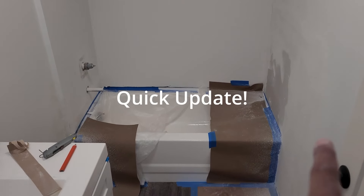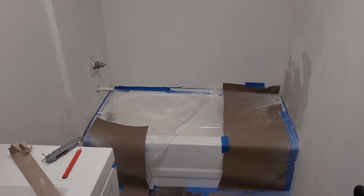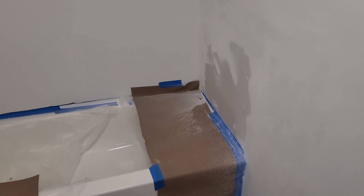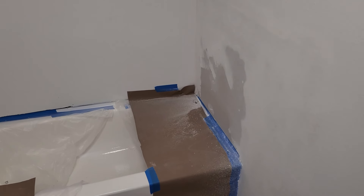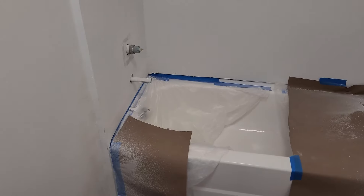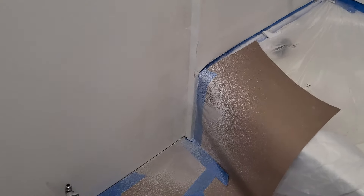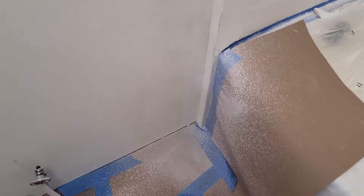All right, so if you guys can see, both of the sides are completely done. I totally forgot the SD card for my camera, so I wasn't able to record anything. Then I realized I could actually record using my phone, but by then I had already finished all of this. As you can see, I've already sanded it down.